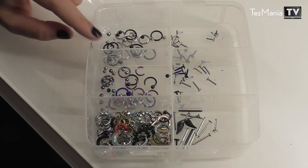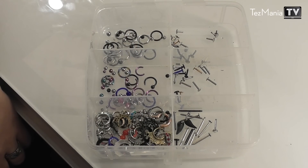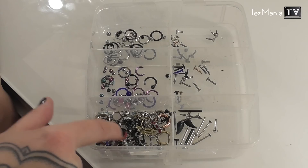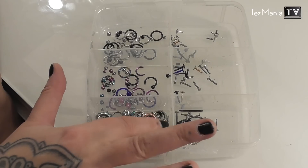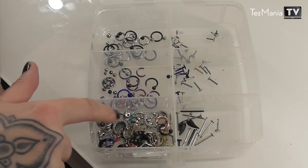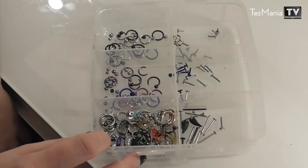Moving on to the second layer — in here is where I keep bars and rings and all of my old septum jewelry. The only way I can wear these now that my septum is stretched is if I stack them. I haven't tried doing that yet but I'll probably try it at some point, because I have a lot of cool stuff in here — a bunch of awesome clickers that it would feel wasteful not to use. All of these are for the septum, and I do love my septum piercing.